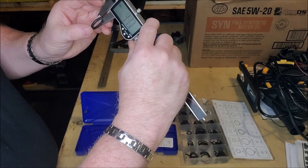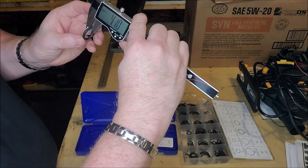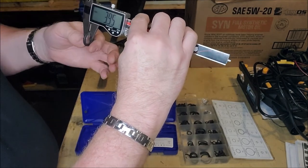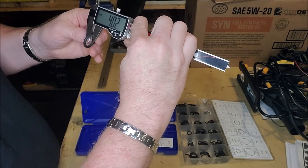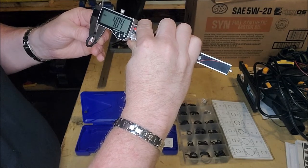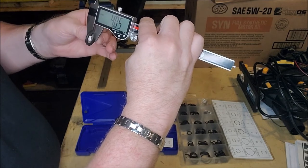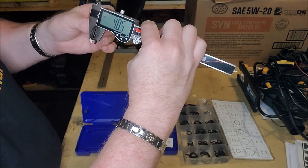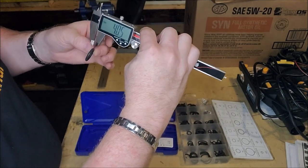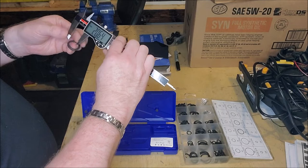So without crushing it — this is actually a four millimeter. See how it's like gripping on there? Let's go right out to four, and you can fine tune it. We're right. So if I'm measuring this, it's a little tight, but it measures at four millimeters. So that's the width of it. And then I can measure how wide it is.